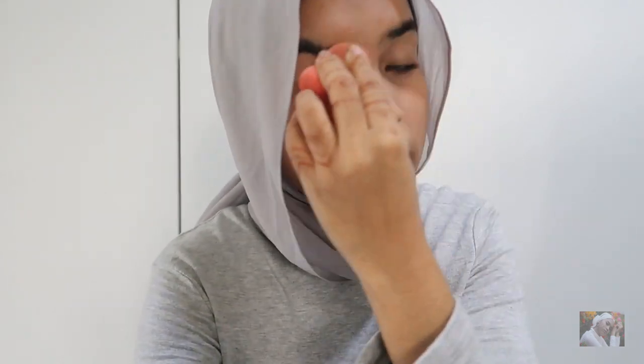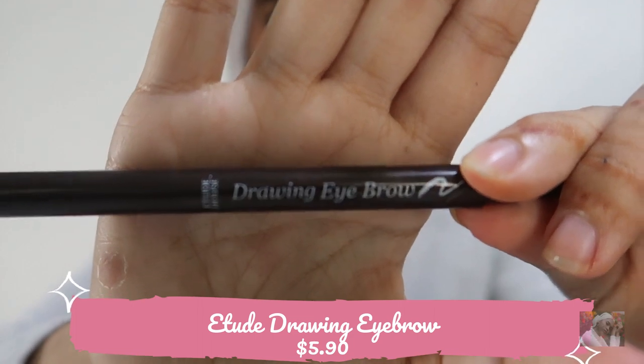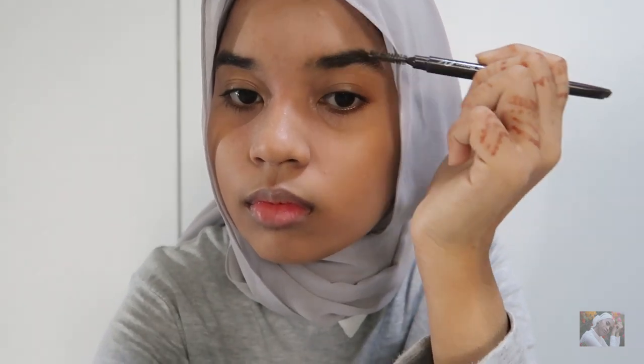After putting on foundation, I don't put any compact powder on my face because I really prefer the dewy look. Next, I'll be using the Etude Drawing Eyebrow, which only costs 5.90. As you can see, I have very thick eyebrows, and I just fill them in.